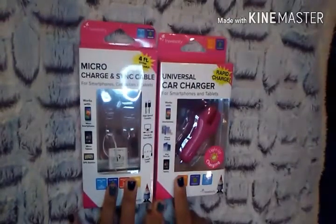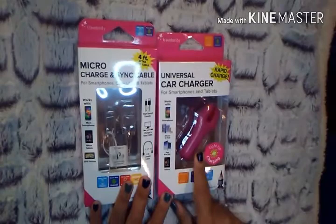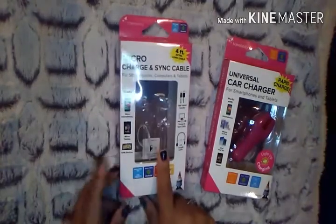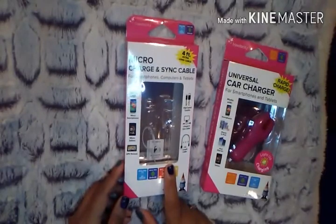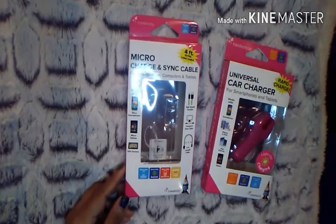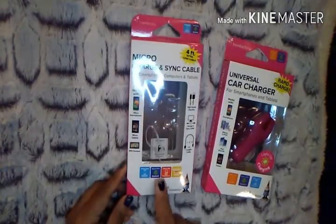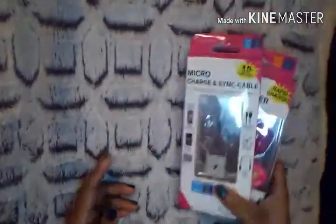Then I picked up two items from Travelocity. The first is the Universal Car Charger — I haven't used it yet but I'm excited to. The second is the Micro Charge and Sync Cable, which I've already used and so far so good. I'm really liking this brand. The ones normally from Dollar Tree don't have a long life, but this one seems much better quality — it reminds me of the ones you'd see for five or six dollars at Walgreens or CVS. Definitely a great buy.